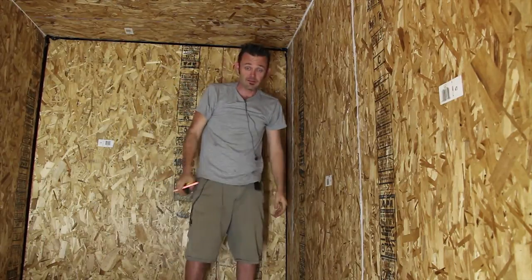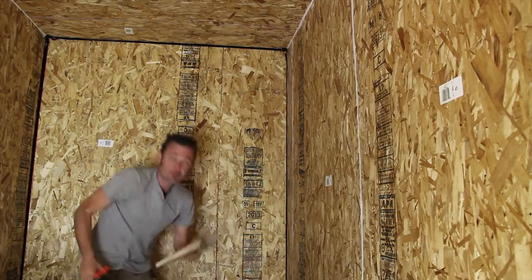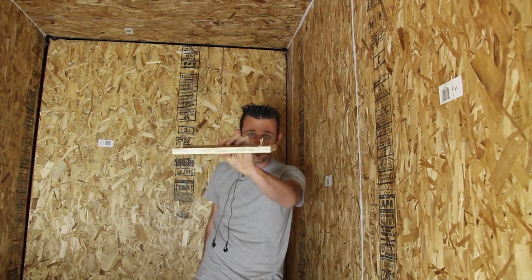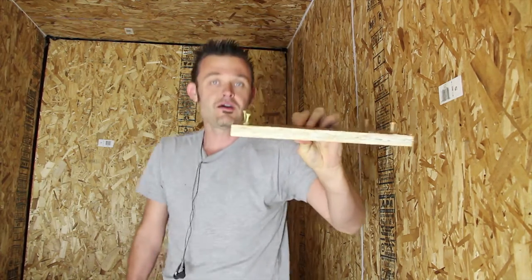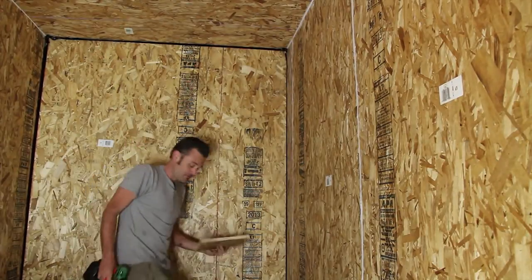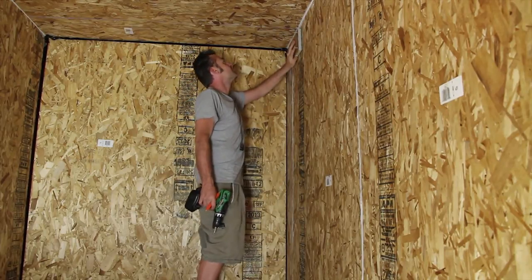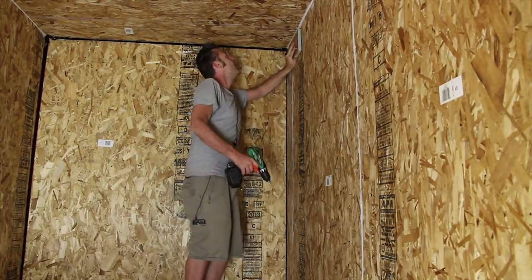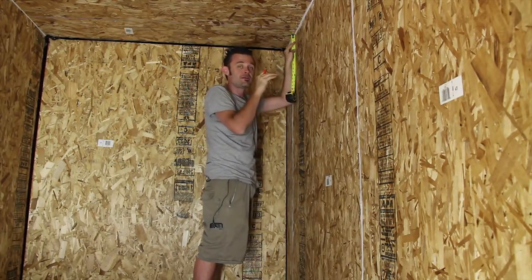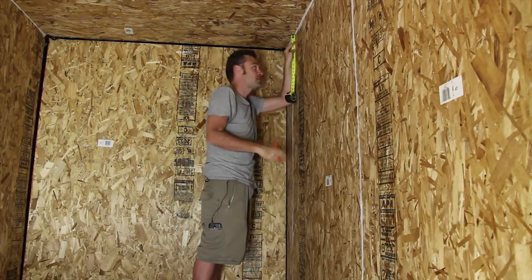Now we're going to take these pieces of three-quarter inch plywood to distribute the weight. I already pre-drilled some screws into them, so that's going to make life nice and easy. I like to use deck screws because the heads don't come off like drywall screws do — they're a slick way to go. Remember we've got plastic underneath the walls, so we don't want to drill any needless holes. Every hole we drill, we go in and sink it in one shot.